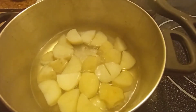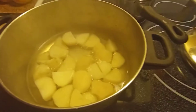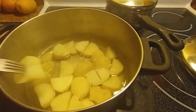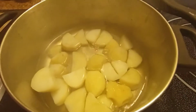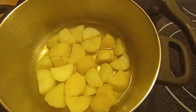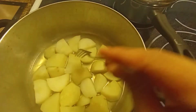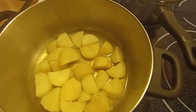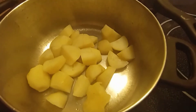So guys, this is our potato — it's not yet cooked. We're doing a good recipe, the same as in the restaurant. Let's check our potato — yeah, it's cooked already. Now we will drain the water.